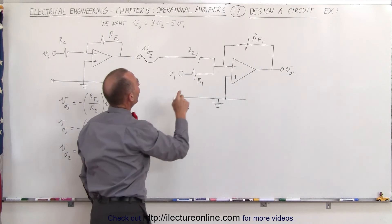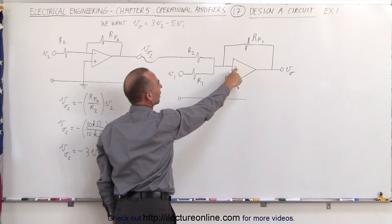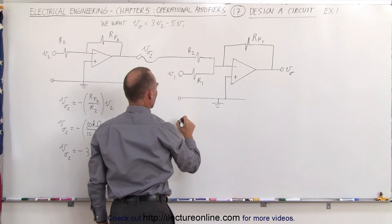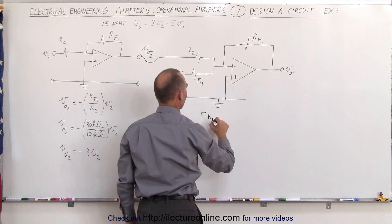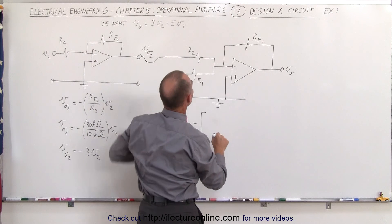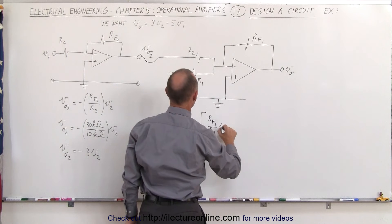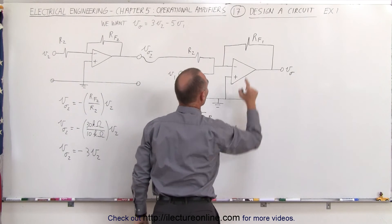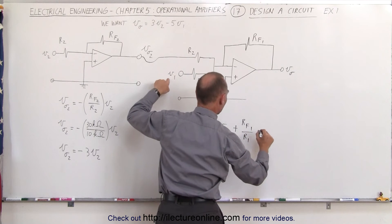We need 5 times V1 with a negative sign. The negative comes from connecting to the inverting terminal. The 5 to 1 ratio comes from making RF1 equal to 5 times R1. So we can say that V output is going to be the negative of the ratio of RF1 to R2, multiplied by V02, plus the ratio of RF1 to R1, times the input voltage V1.